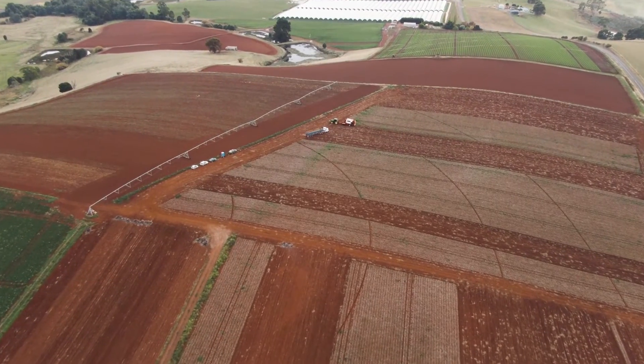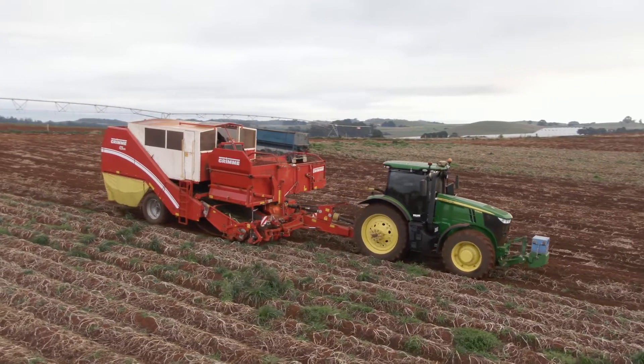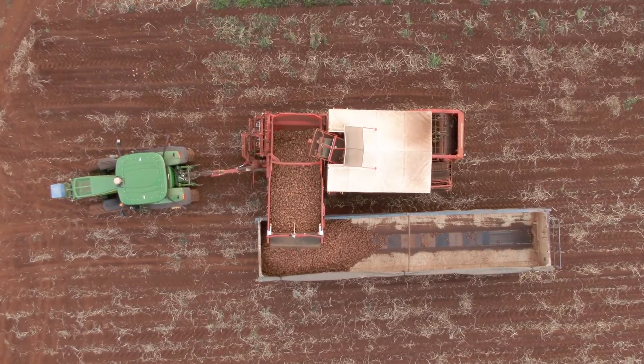I'm Ian Charleston. I farm on the north west coast of Tasmania in a place called Kindred. We've got 100 hectares here of mixed vegetable cropping. We're growing potatoes, onions, carrots, cauliflowers, beans and poppies.